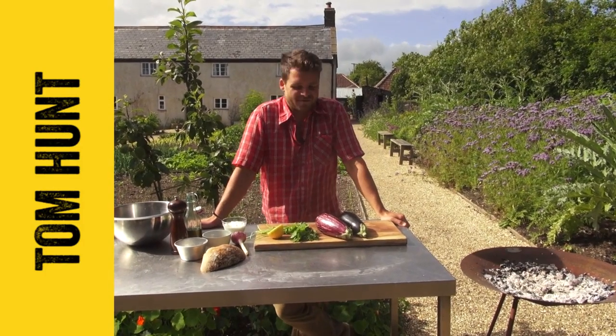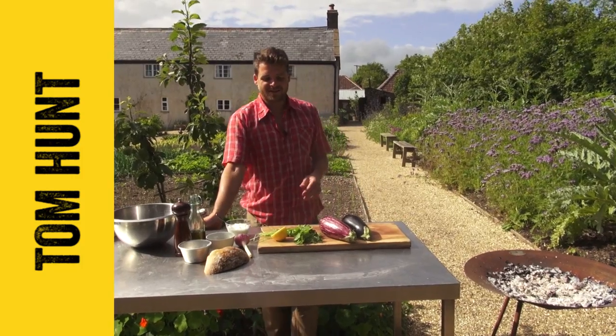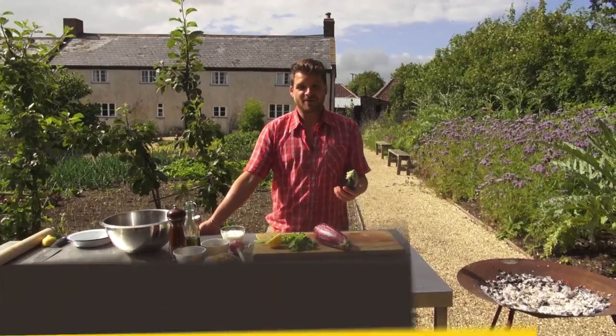Hi FoodTubers, I'm Tom Hunt, author of The Natural Cook. I'm here at River Cottage today to cook one of my favourite recipes, Baba Ganoush.